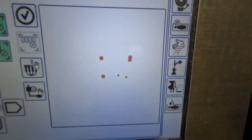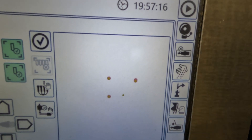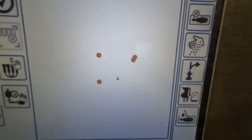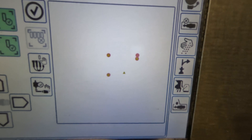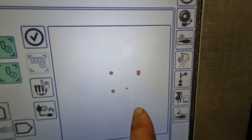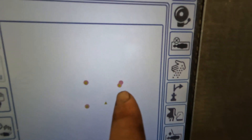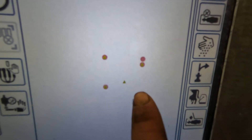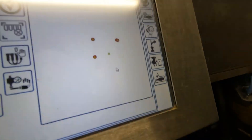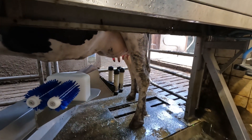We have this handy screen — the red dots are where the milking robot thinks the teats are, and the little green triangles are possible teat positions. It looks quite right, except there are two red dots where one should be, because of this square. So we position it a little differently.